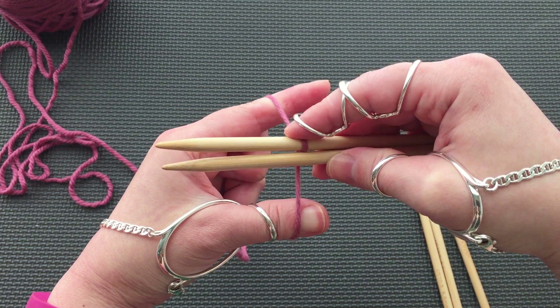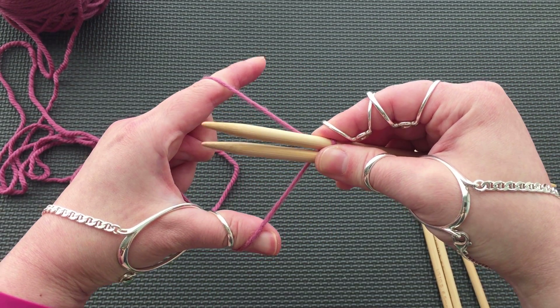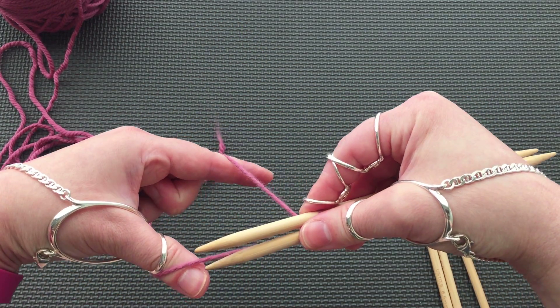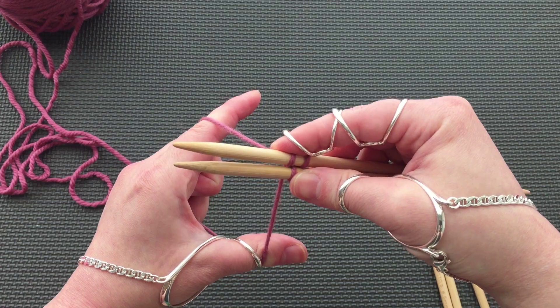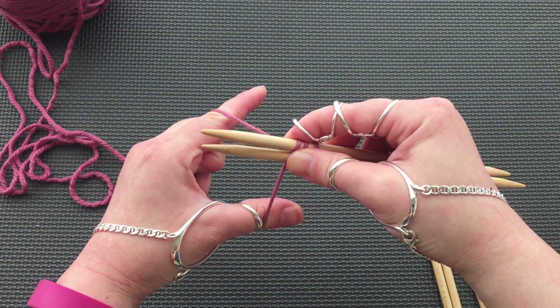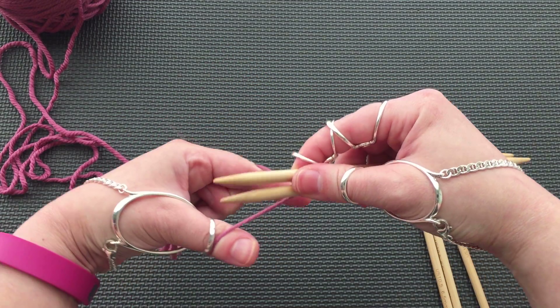Now we are going to hold the ends in slingshot formation. Keep your finger over the first stitch. With the bottom needle, catch the top yarn by going over and behind it. With the top needle, catch the bottom yarn by going over and behind it. Bottom to top, top to bottom.